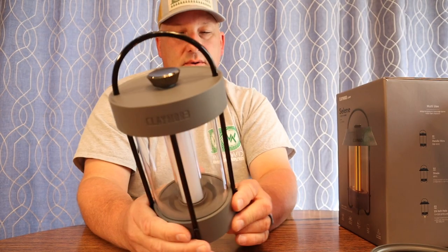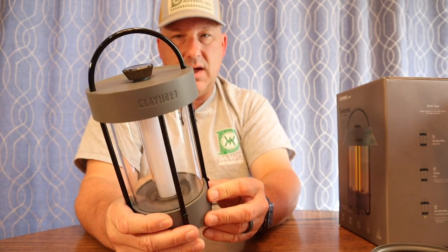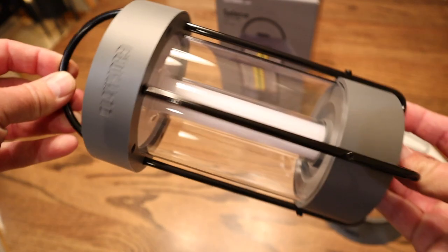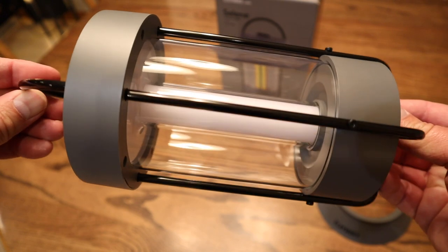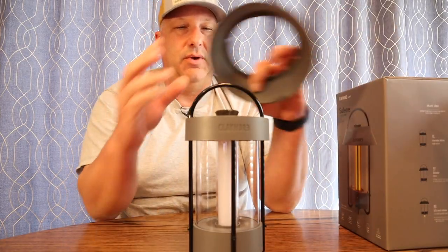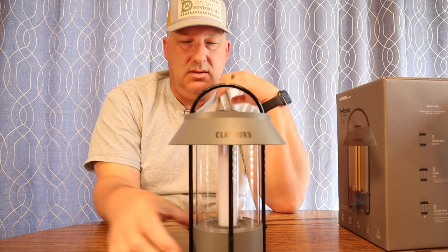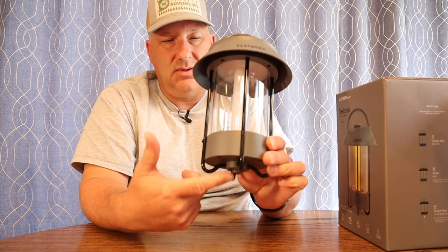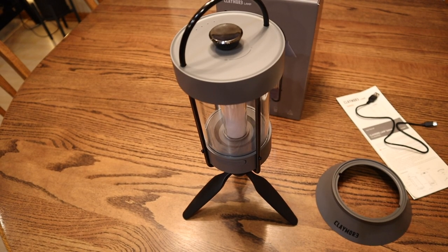Claymore did send this out to me for review, but that has not changed my opinion one bit on how I review products. What makes this innovative? Well, it looks like your standard lantern — more contemporary in design. If you put the top on, it's definitely more traditional looking. I like the ability to screw it onto a tripod to illuminate your area well. But what makes this innovative is how they set up the user interface for interacting with the light.